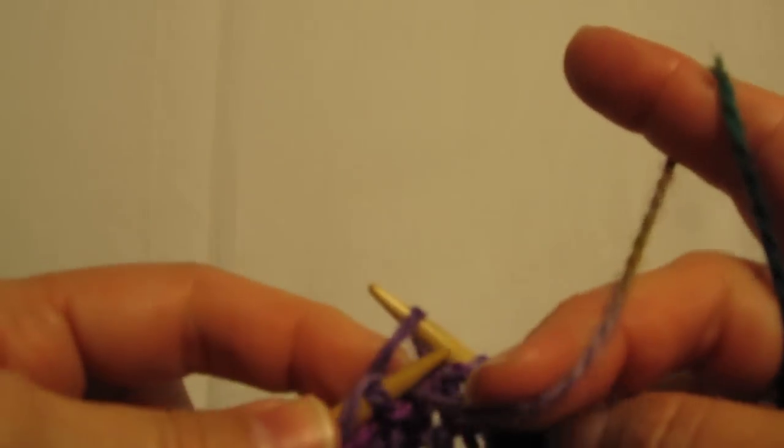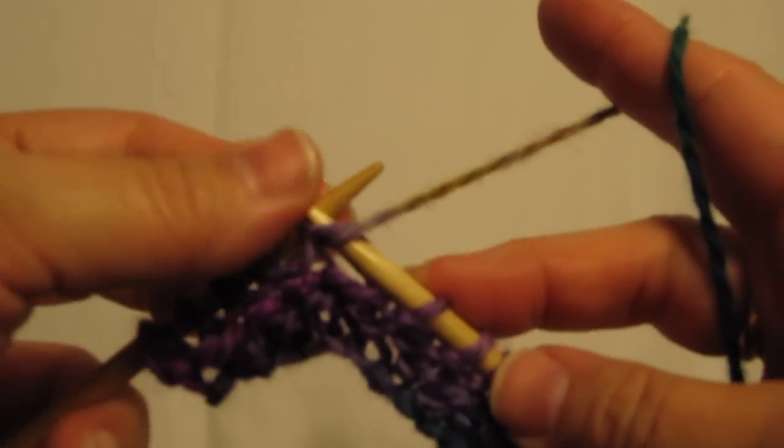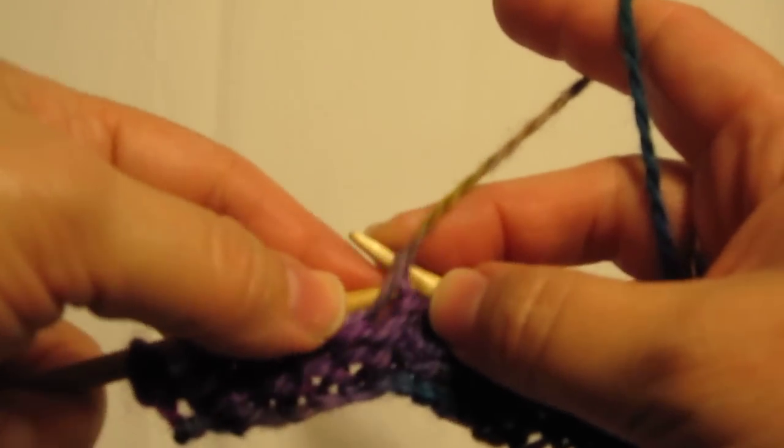Most people find that the purl stitch is a little bit slower than the knit, but it all depends on your personal style.